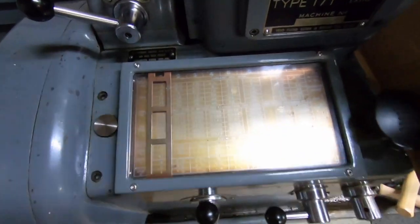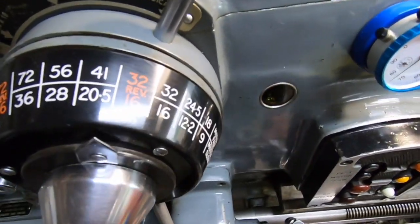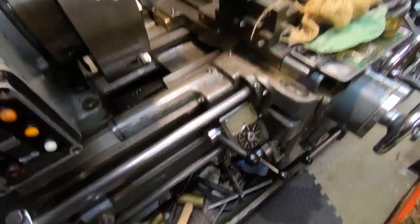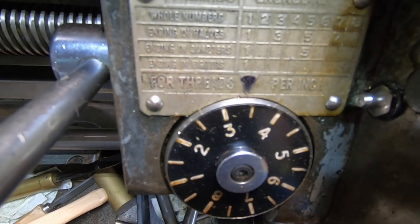Someone previously told me that if the thread isn't on this chart, it's not worth doing. This is also where you set your feed in inches per revolution for your cross feed or your longitudinal feed. Having set that up, we can start up, and you can see the dial here is rotating.